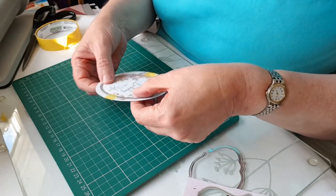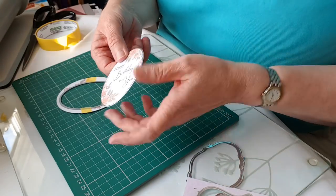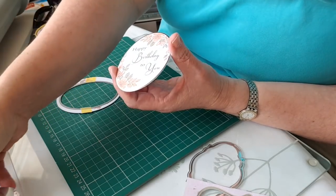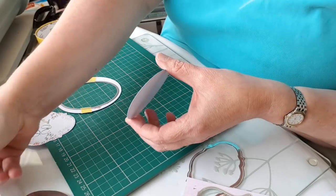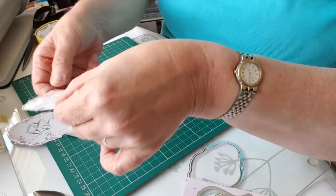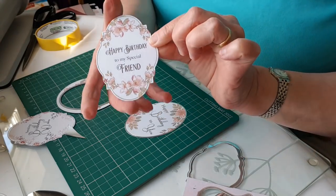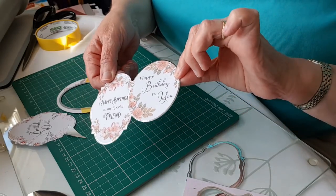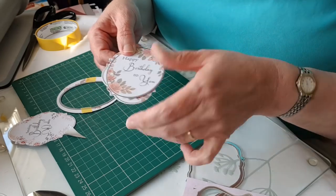Let's see what we've got. I push it out - it's a foiled edge, and it's a slightly different effect to what you get with the cut, foil, and emboss dies, but still very attractive.